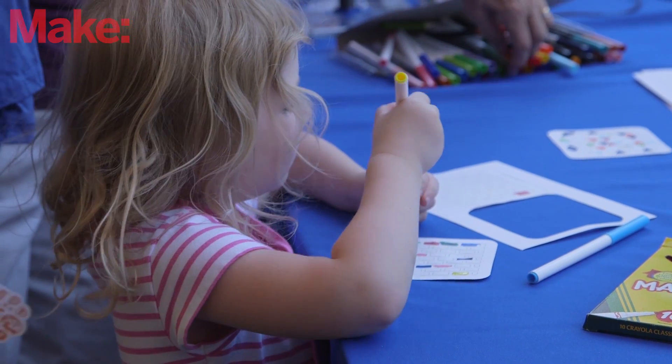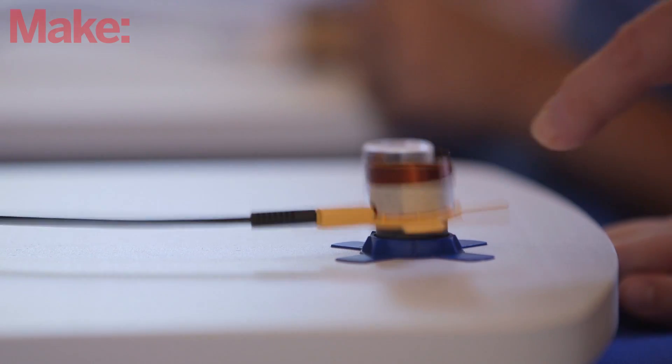We don't want them to just follow a set of instructions. We have places where they can go off and design their own thing, or really explore how these two things come together. It's kind of like alchemy.